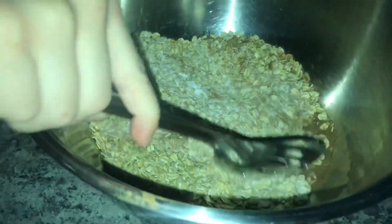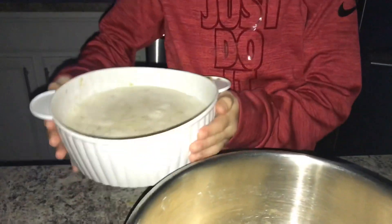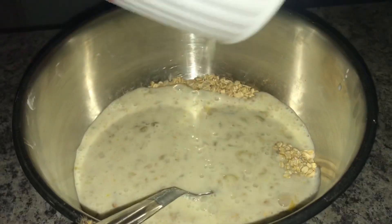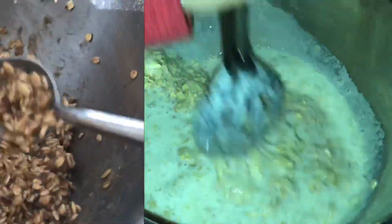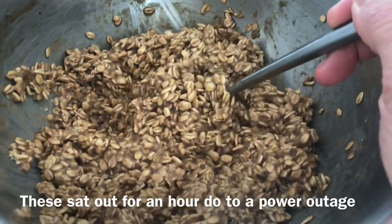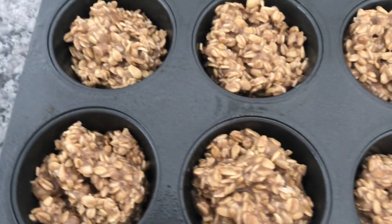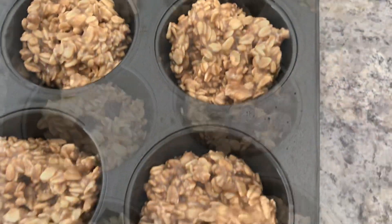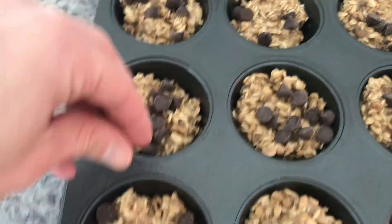We're going back to the dry ingredients and mixing it all up. We'll pour the wet ingredients into the dry ingredients and mix that all together. Now we're going to scoop these out and put them inside the cupcake pan. If your consistency is a little more watery than this, that's fine — they still turn out super amazing.